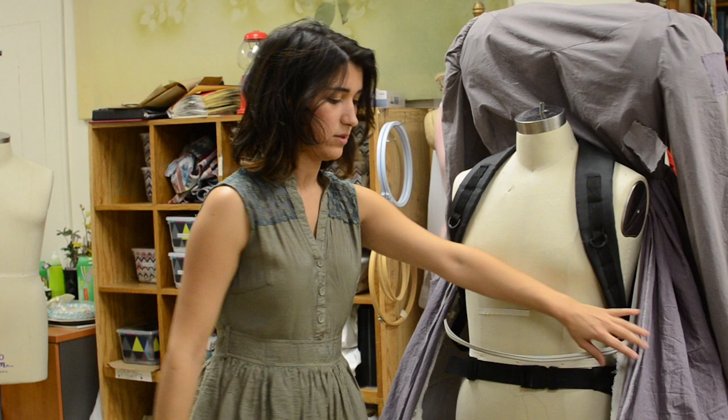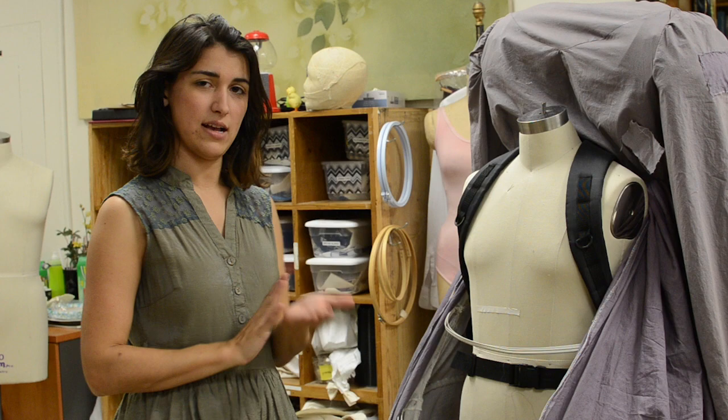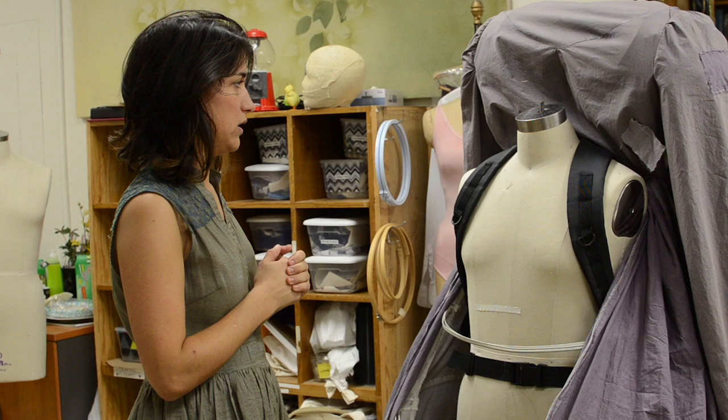The base of the puppet was reused from a prior design. What it consists of is a backpacking hiking backpack as the base, because it has strong sturdy back support, and then built on top of it is football padding. We then altered it so that it would sit lightly on the actor's shoulders.